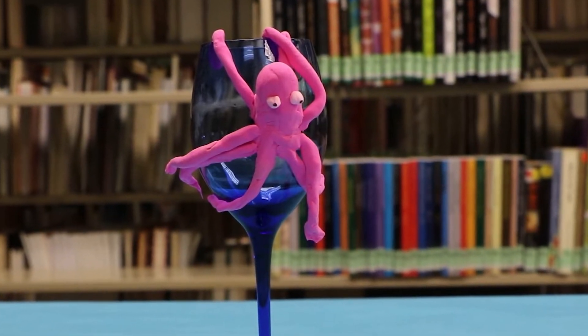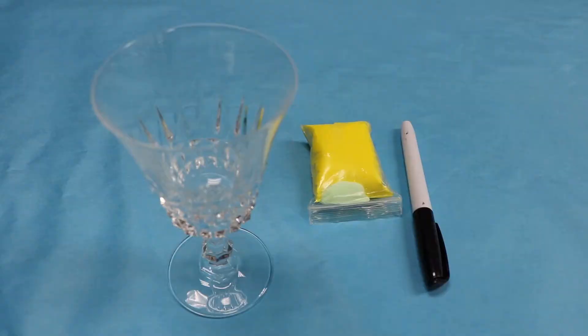It's like the octopus is escaping from the sea. So you should have picked up a craft kit, and in your craft kit you should have a bag of clay, you'll have a pen, and you'll have a goblet.